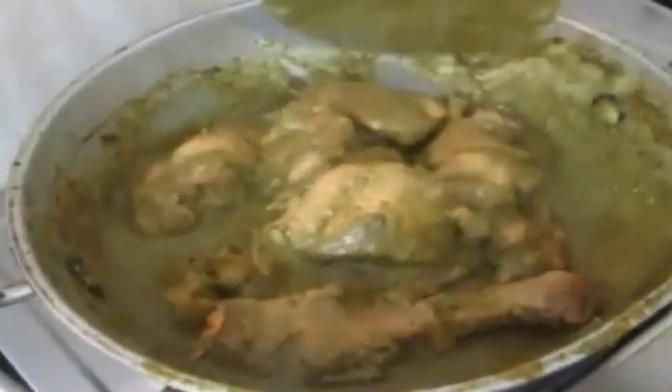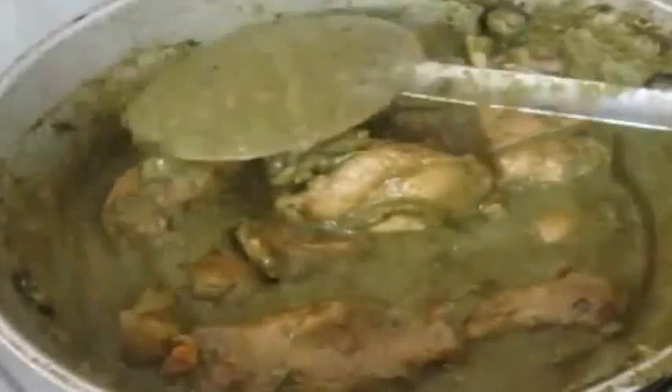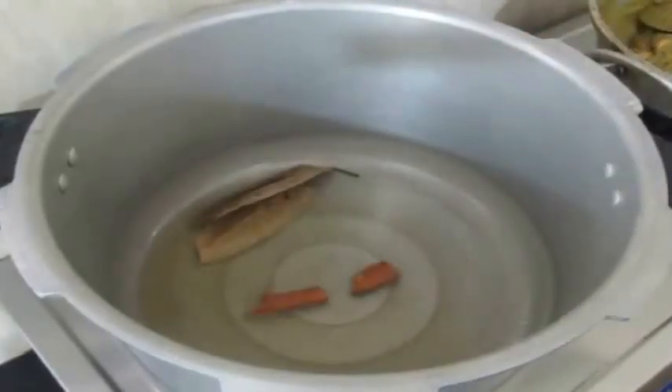I am just going to allow the chicken to cook for about 5 minutes. I am also going to add a chicken stock cube, water, and salt as per my taste. I will place a cover and allow the chicken to half cook until the water completely reduces, then switch off the stove and set the chicken aside.